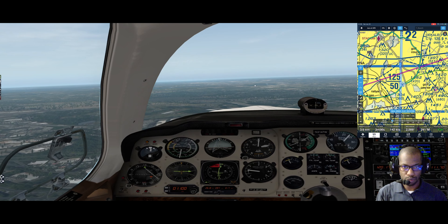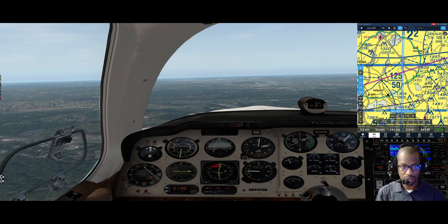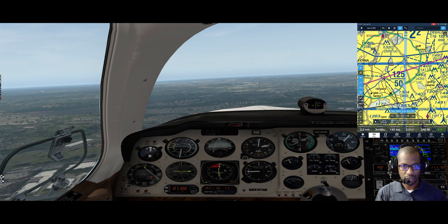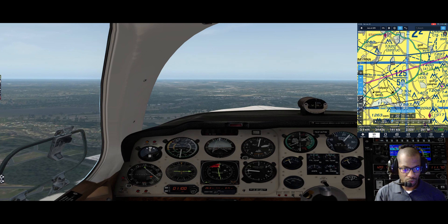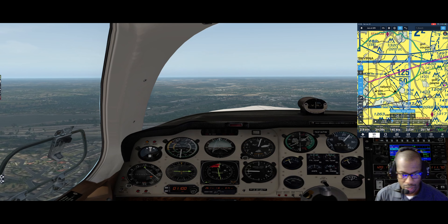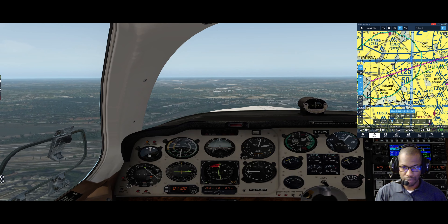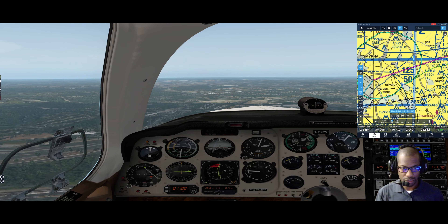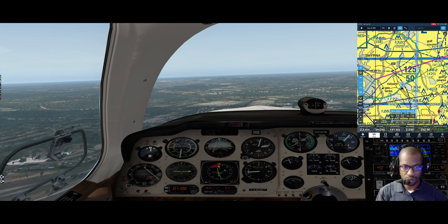Right in front of us is the airport - circling here with the mouse. That's the Chattahoochee River, and that'll tell us where we need to be to enter the left downwind for runway 8. As I pull that manifold pressure back, I'm going to give it a little up trim so I'm trading off airspeed to get into gear-extend range and a good approach configuration.